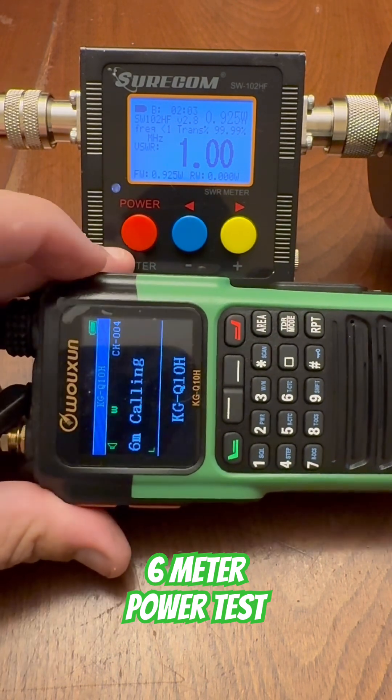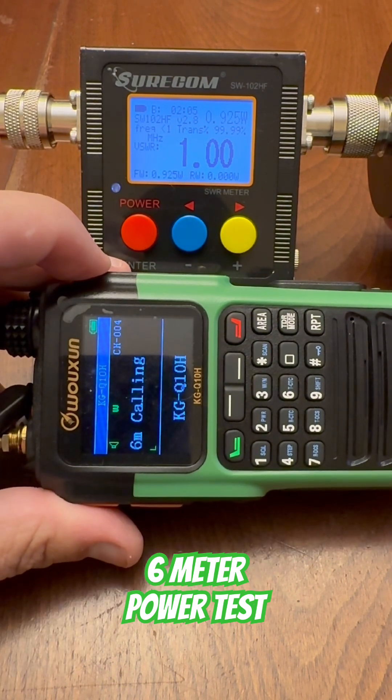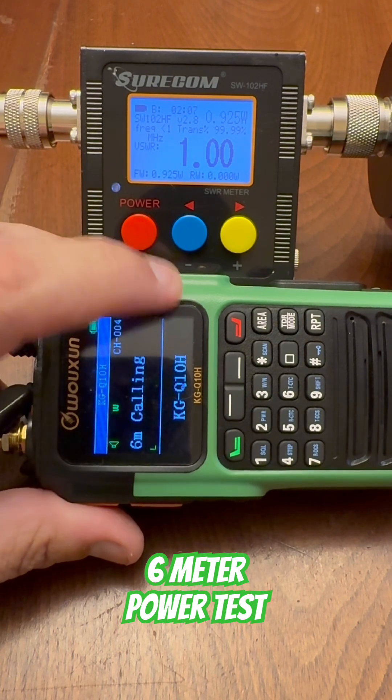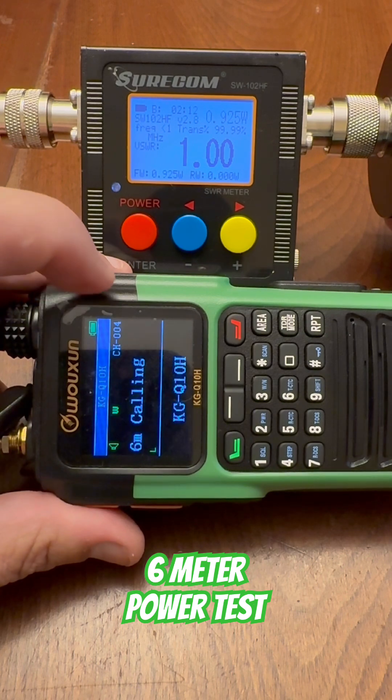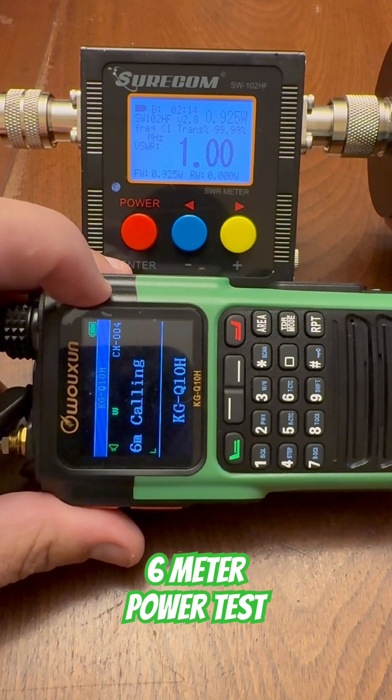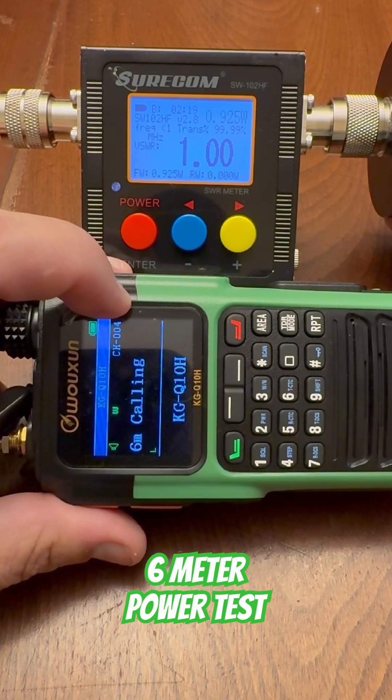I have a full review of the KGQ10H from Ocean — a full video review in the associated video link, so be sure to check that out. I am Kevin and this is Comms by Kemp Outside, your inside source for outdoor comms. Thanks for watching, we'll see you next time.